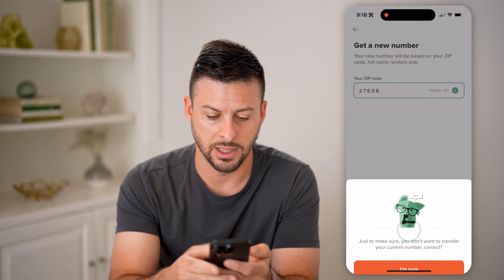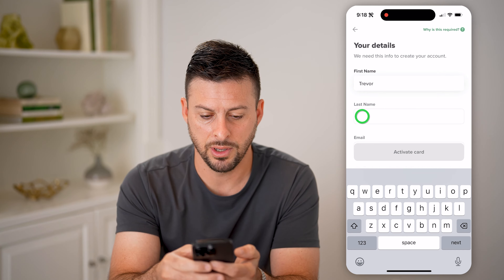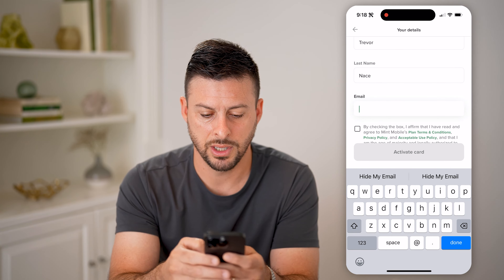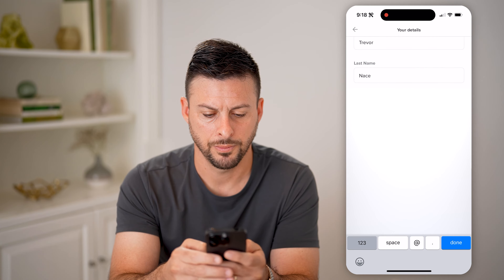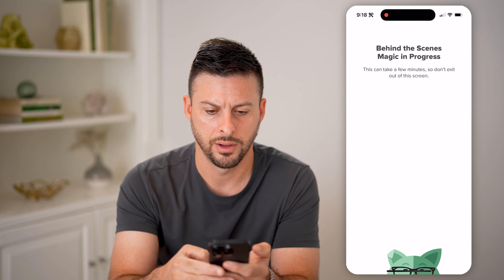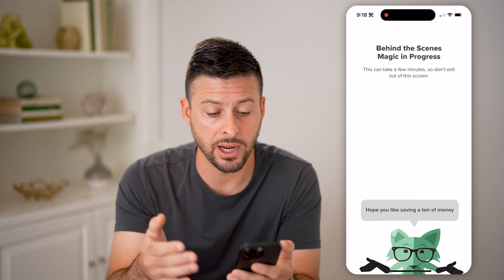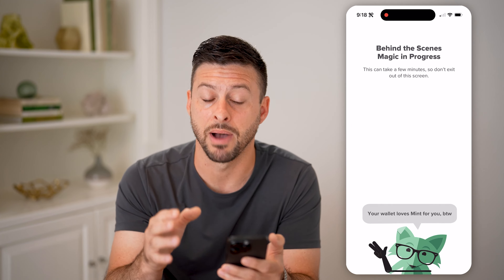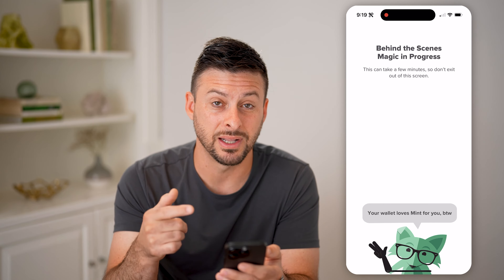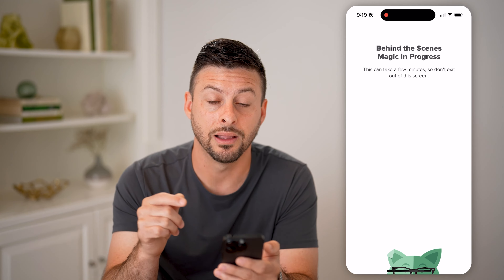In my case, I'm just going to enter in my zip code here. It's going to ask me to confirm — yes, I'm sure. And now it's going to ask me for my name and my email address. I'll type that in, check that box, and hit Activate Card. Now it's going to go through the process of giving me a brand new phone number that I can use on my phone.